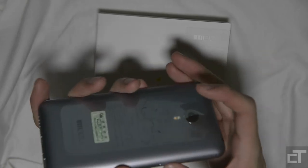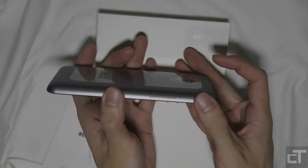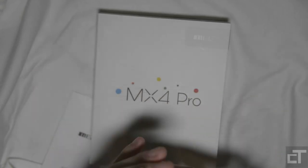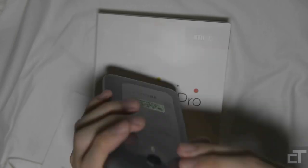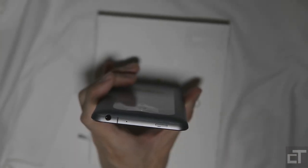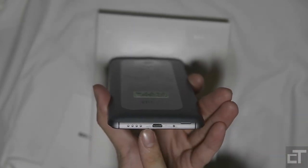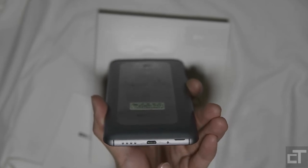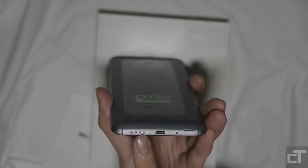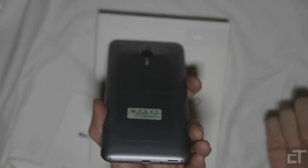To the left side we have a volume rocker. To the right side we have nothing. The top has the power button, and that's about it. At the bottom we have an iPhone-style speaker — though we'll have to hear it for ourselves to see whether the speakers are good — and we have the Micro USB port.